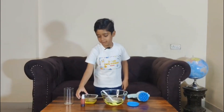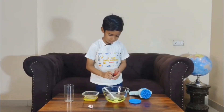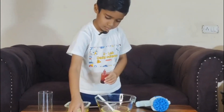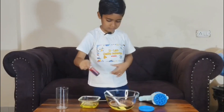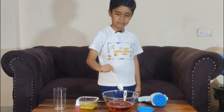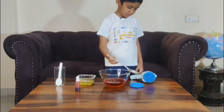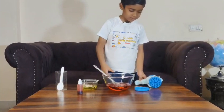Let's make it colorful — I am adding red color. Let's test it. Now, let's make bubbles!